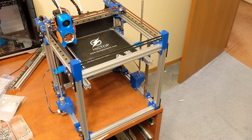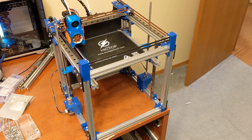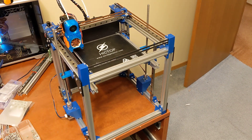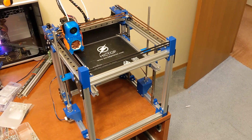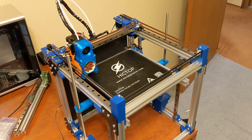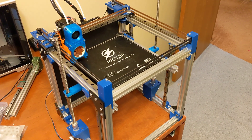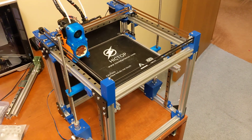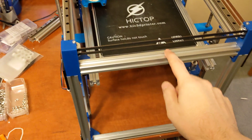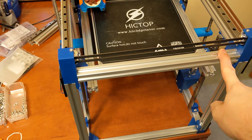Hey everyone, I wanted to make a final episode here on my CoreXY — this version of the CoreXY anyway. This is a printer I call SimpleCube, for anyone who's new to the channel. The reason I call it SimpleCube is I try to make this printer as easy to build as possible, using the most common components. The main idea is all of the aluminum extrusions on this printer are the exact same size.